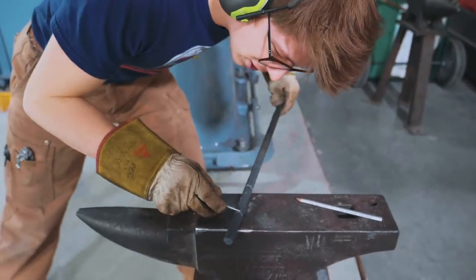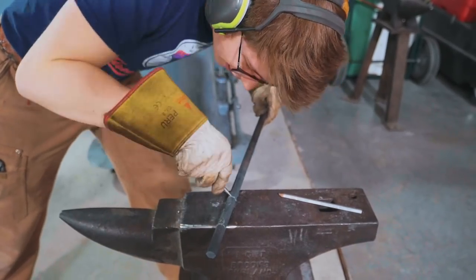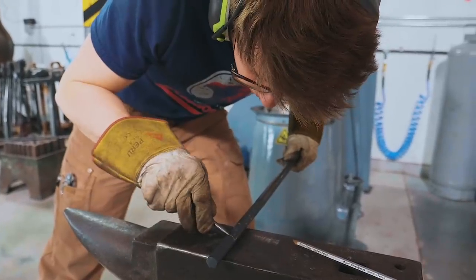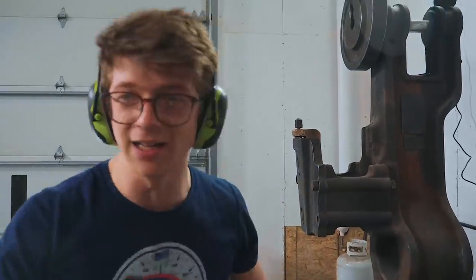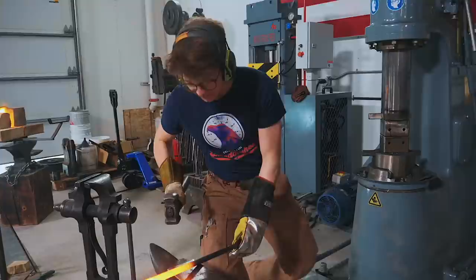I've got an automatic center punch here. I'm marking out on this piece of hexagon that I just forged — marking out some little center punch dots. The plan is to chisel from one center punch dot to the other, make myself a little groove. This will do. It's a little dull. Back to the forge. I need a hammer.